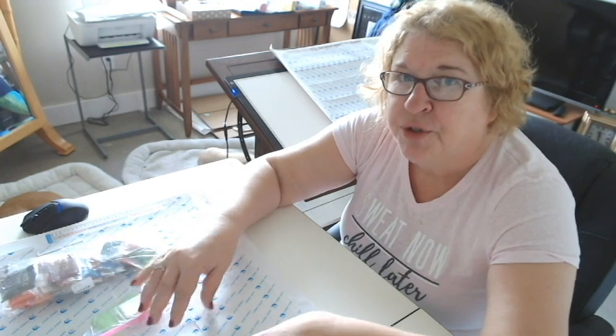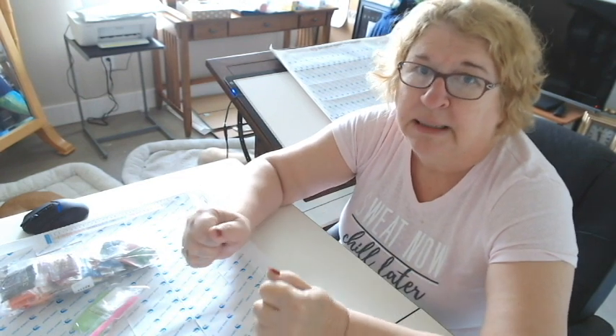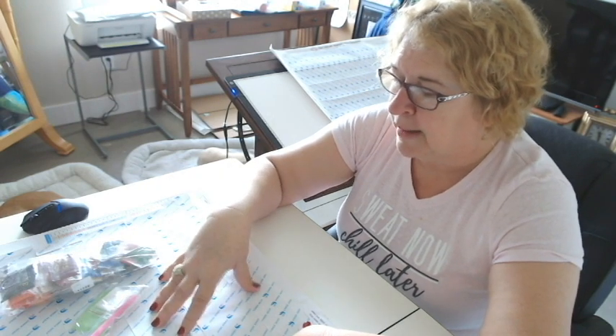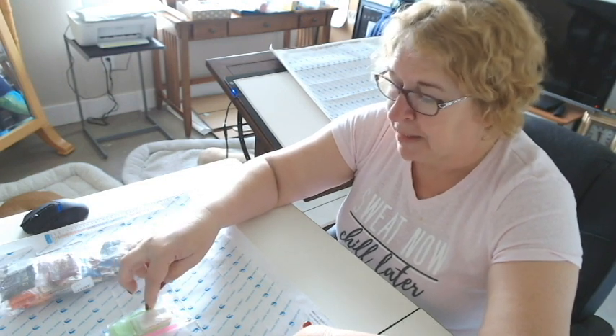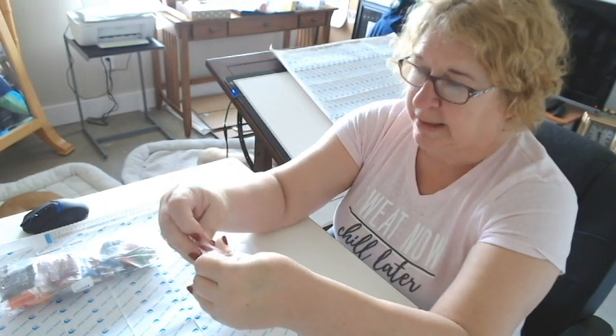I would recommend after doing your first canvas, or maybe part of the way through, and if you've decided this is something you really love and you think you're hooked, that's when I would start exploring other storage options, other pens, better pens, maybe some multi-placers, better boats. Let's talk about the toolkit.